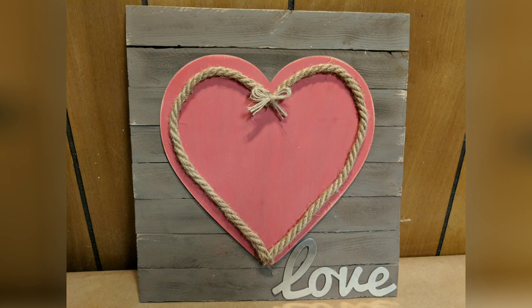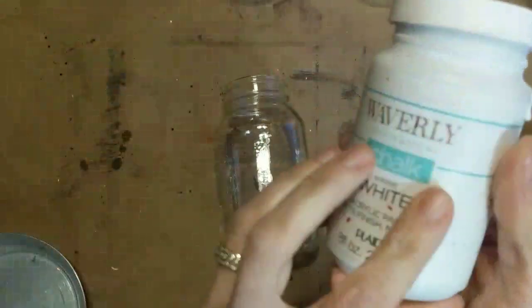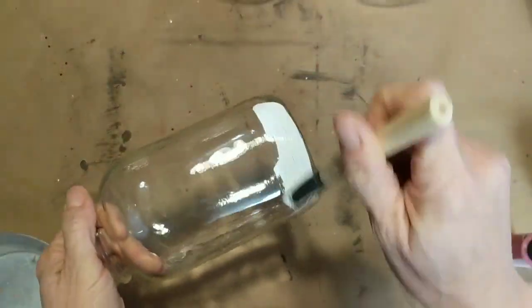For this third DIY I'm using three of these large mouth glass jars, some burlap, some twine, some red stiff felt, some lace, and some paint. I'm going to paint my three jars three different colors.